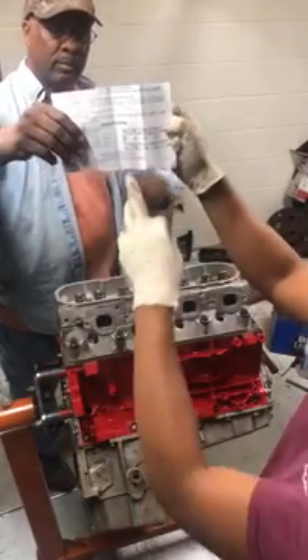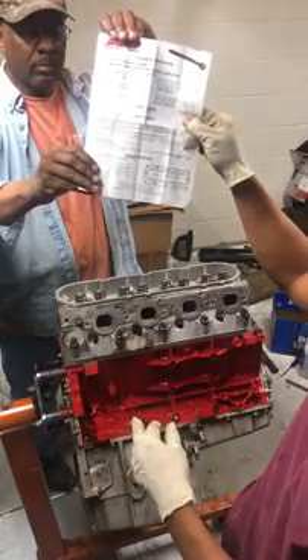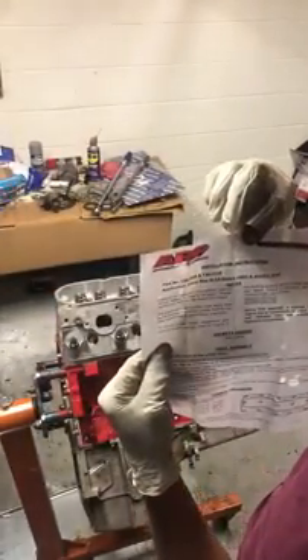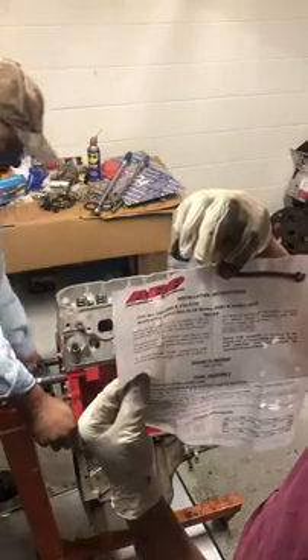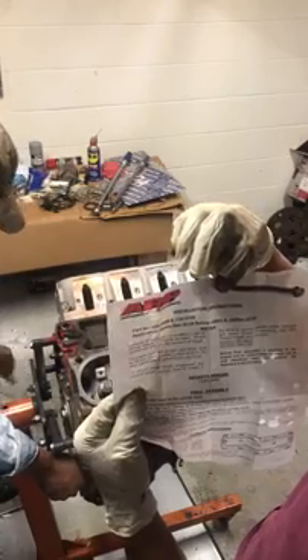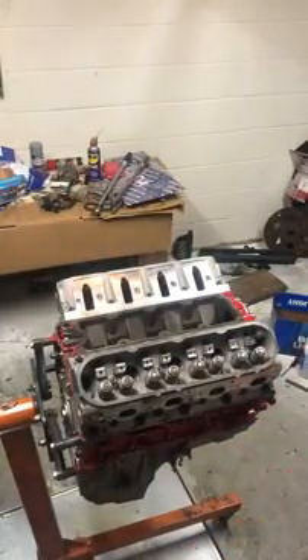This is the ARP torque procedure. The part number I'm using for this application is the LS Series 2003 and earlier — part number 134-3609 and 134-3709. And that's the sheet. That's it. 12 minutes.